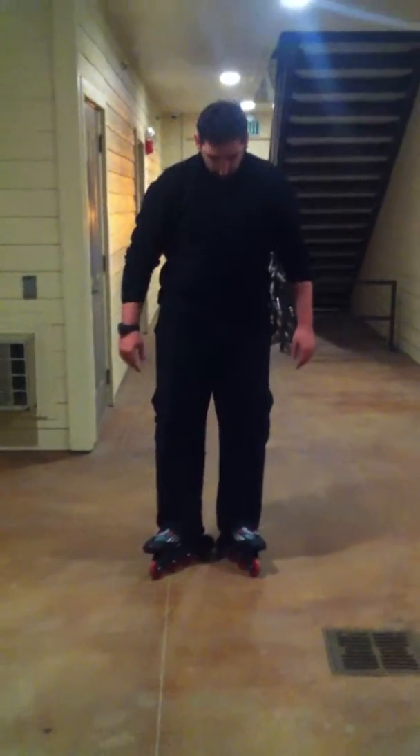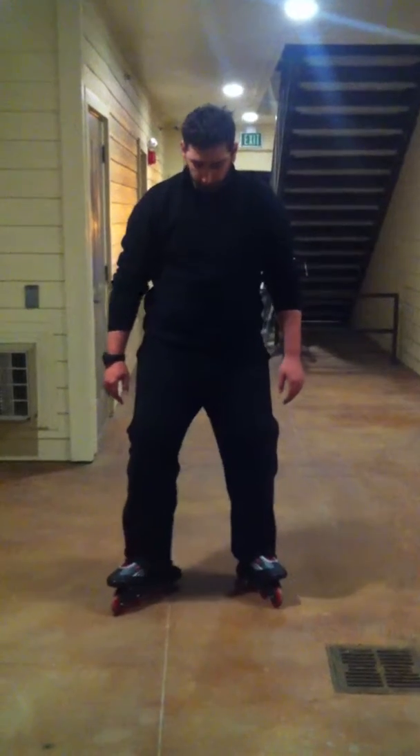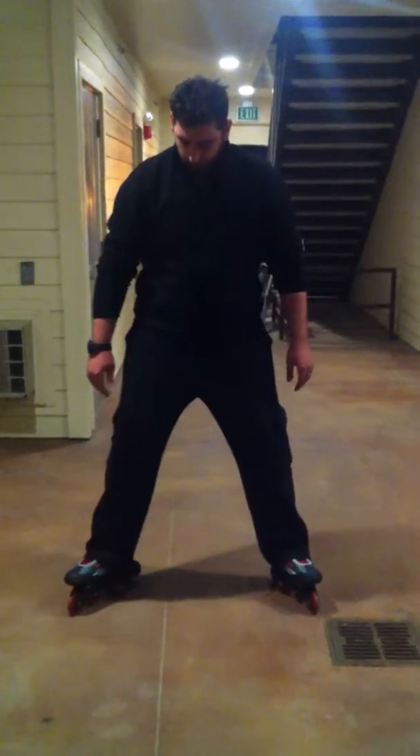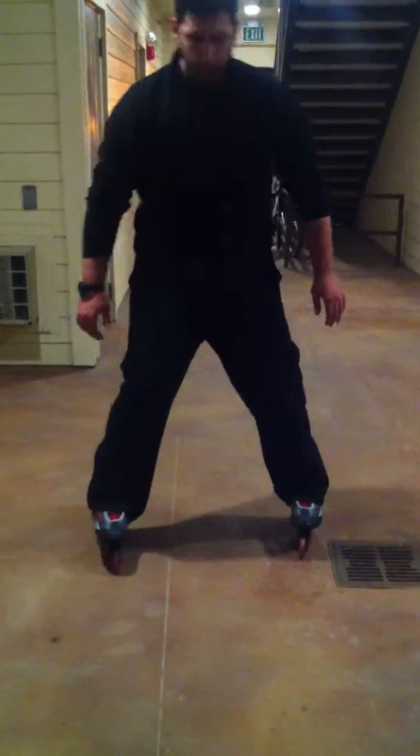The next one is going to be forward scissors. You put your legs in the V position I explained earlier, then you push your knees to shoulder length, turn your toes, and you come forward.